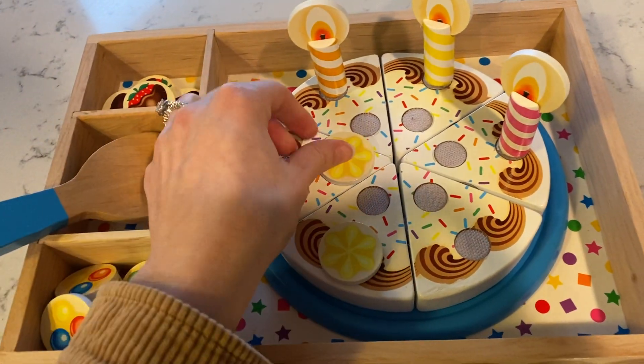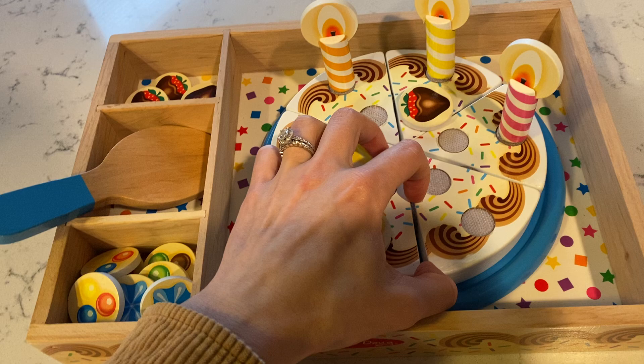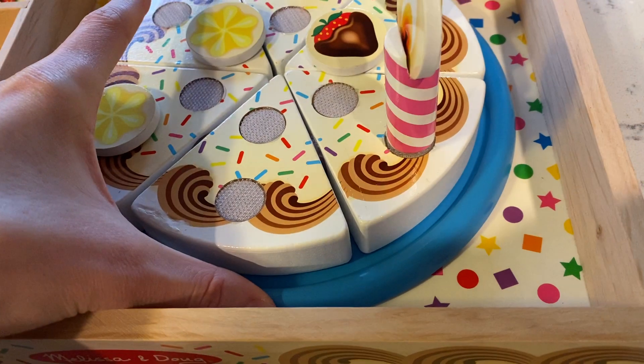You can put more of these decorations — decorate it however you want. It's just so easy. Each slice comes apart with velcro as well, and it comes with this really heavy duty blue plate.